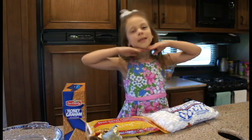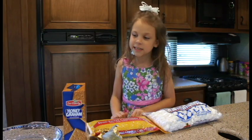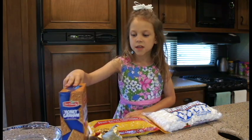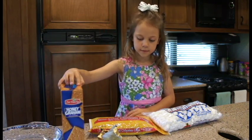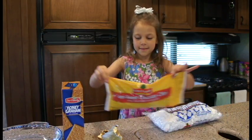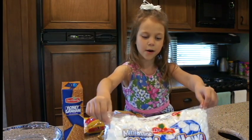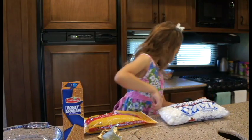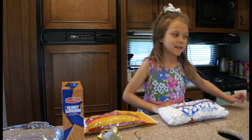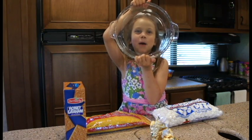Hello, welcome to Cutie Kitchen! Today we are making s'mores dip — a very yummy treat. It's basically the ingredients of s'mores: grab crackers, semi-sweet chocolate chips, and mini marshmallows. You'll also need a round nine-inch pie pan.